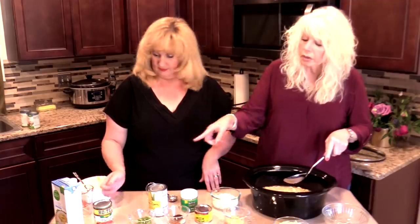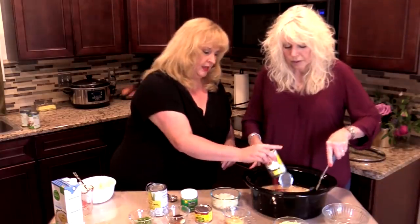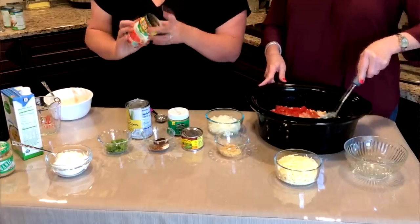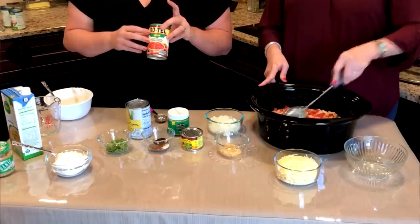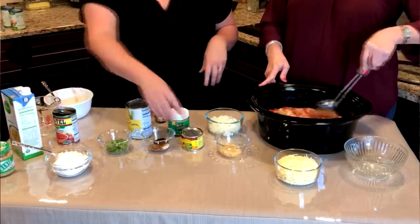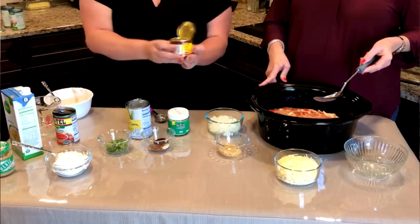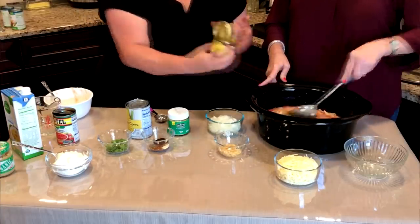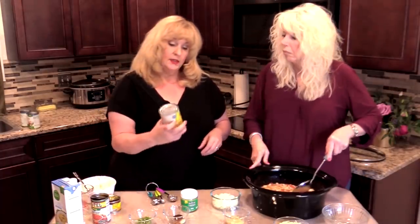Now we're going to use a Rotel and green chilies — a can of that. And now this is mild. If you want it a little spicier you could get the regular Rotel green chilies or the one with cilantro in it — that would help spice things up. And we also have a can of green chilies, just regular chopped green chilies. We're just going to dump that in there. That's going to give it a little bite and a little color.